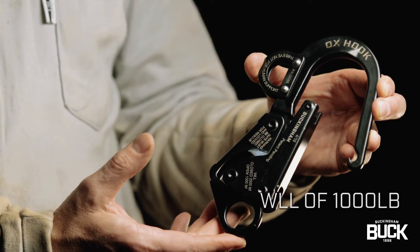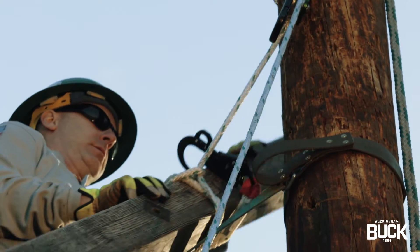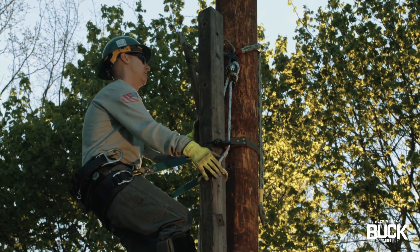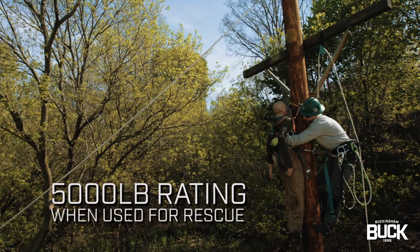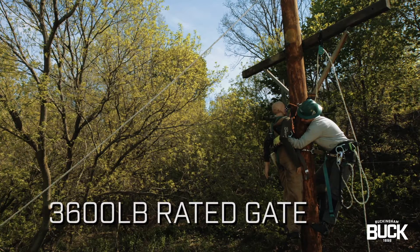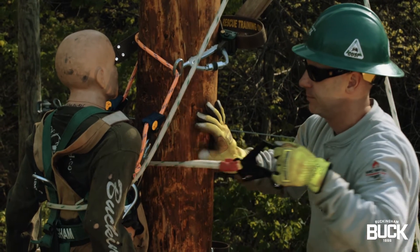With a gate opening of 1¾ inches, the Ox Hook is perfect for raising and lowering loads up and down a pole or tower. The Ox Hook also has a 5,000 pound rating when used for rescue and a 3,600 pound rated gate that greatly reduces the time to get an injured victim to the ground.